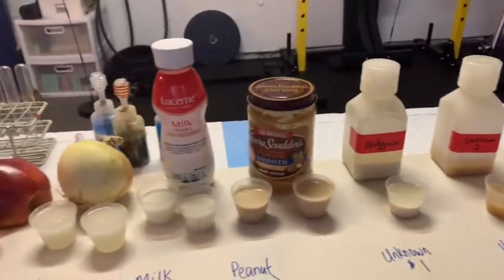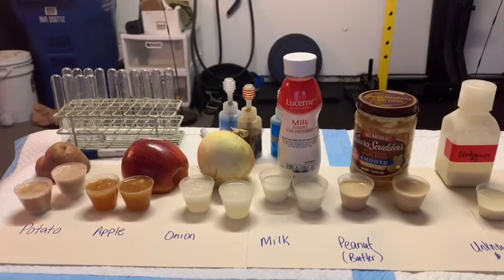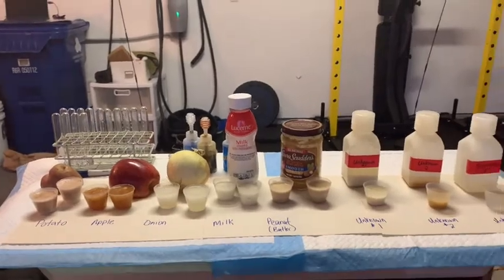We are going to take each of these and subject them to the BRA test, the Benedict's test, the iodine test for starch, and finally our fat test.